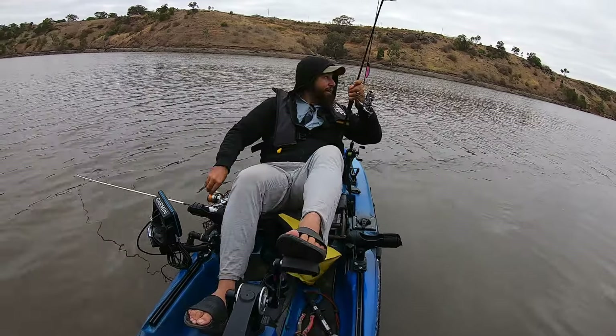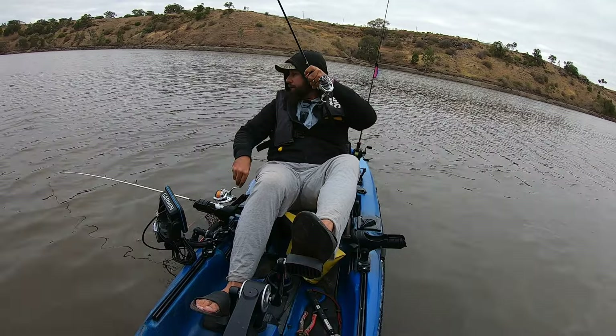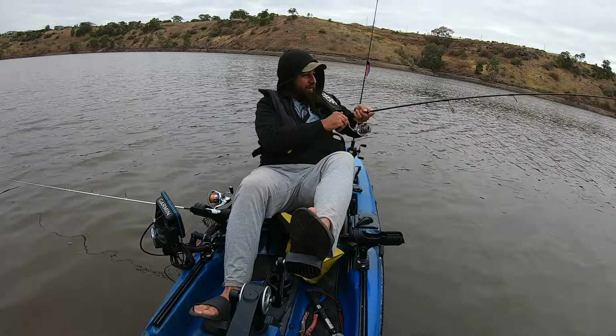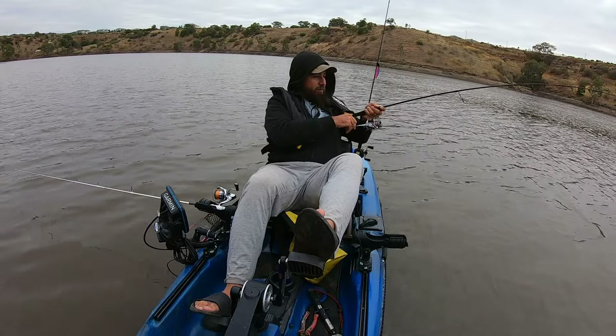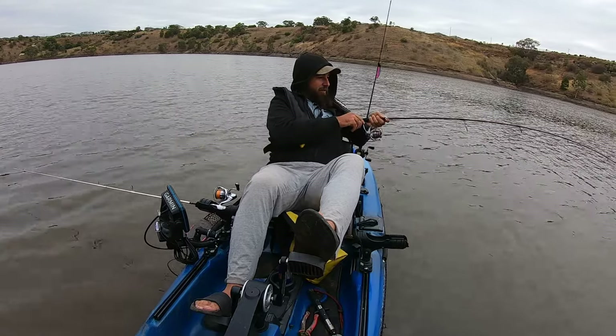That's a fish! I wasn't paying attention — we've got one on the ultralight. I was just checking out some reels on Facebook and the ultralight's gone off. Oh, big heavy fish — this is good fun on the ultralight!